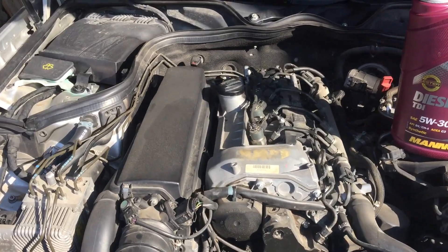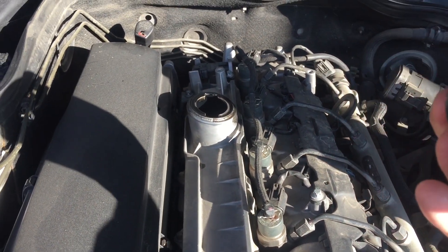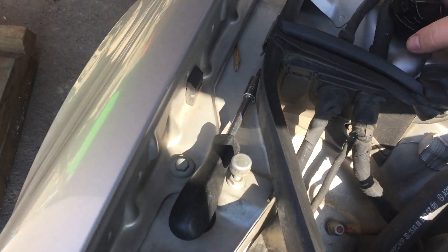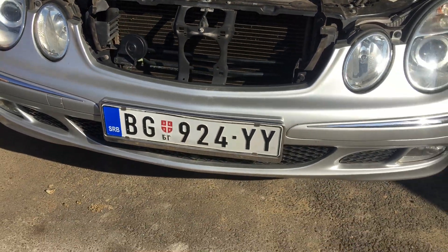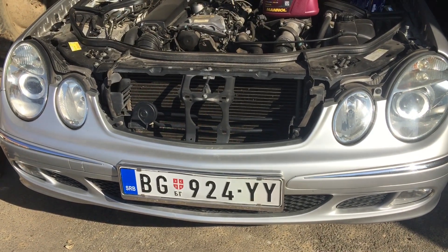Pa da krenemo sa radom. Uvek, uvek kada radite ovu stvar — zamenu ulja i filtera — uvek otvorite ovaj gornji čep, kako bi ulje bolje izlazilo. I sada idemo dole da skidamo ono što je najgore, a to je onaj šuspleh.